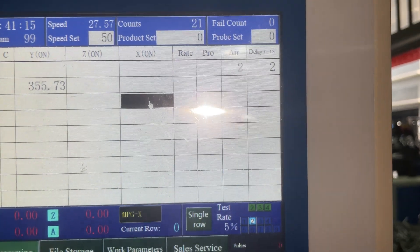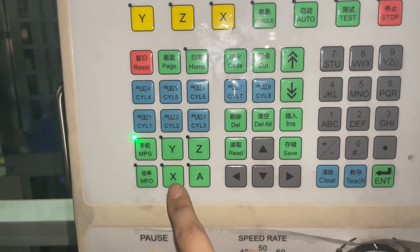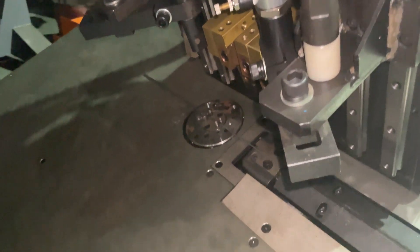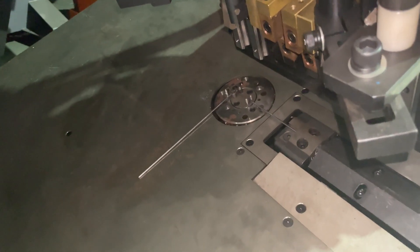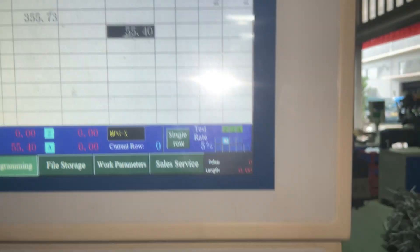For movement 2 we need to bend, and for bending we use X. You can see this is all lined up and then we use the hand wheel to bend. Now it's bent — we see this number and we press teach again.